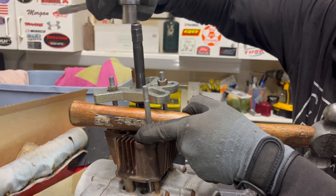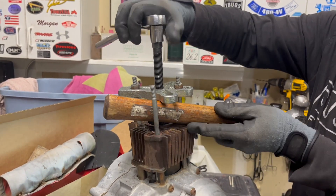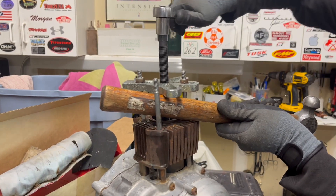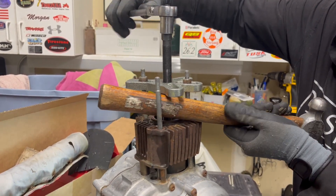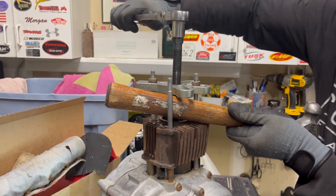Leverage. I've soaked it with fluid for a day — there it goes, it is moving.